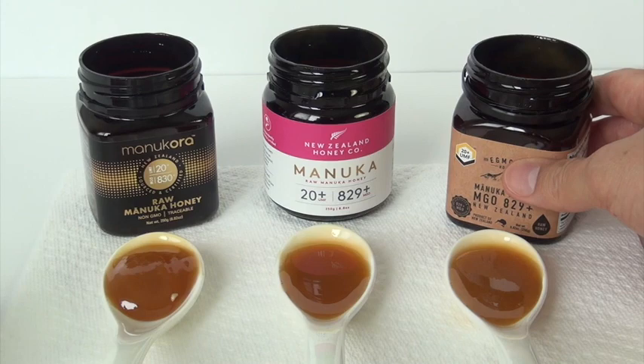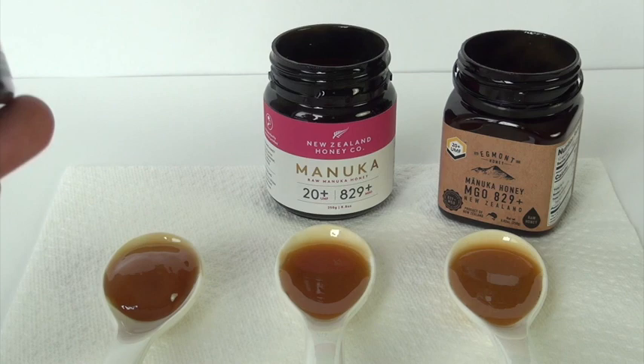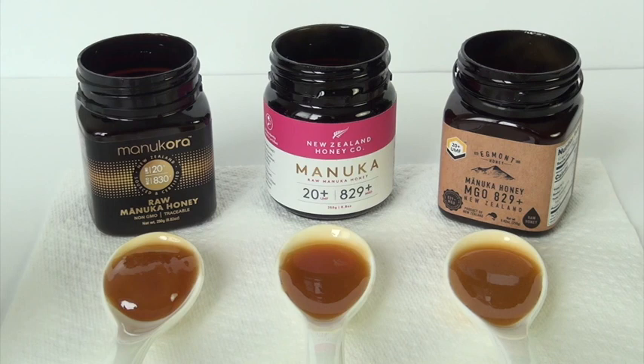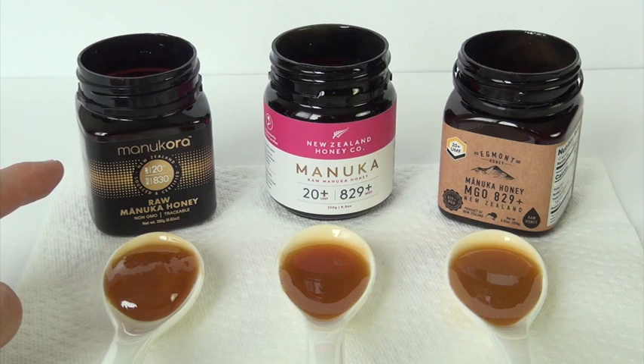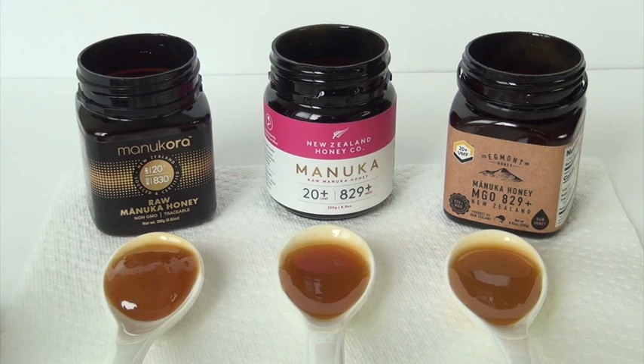I like the fact that these are supposed to provide you with a way to trace the authenticity of their Manuka honey. They all have websites, and I was able to confirm the Manukora and the New Zealand Honey Company for their authenticity through their website. I wasn't able to do it with Egmont — I went through their website and didn't find anything that would enable me to confirm their batch number.